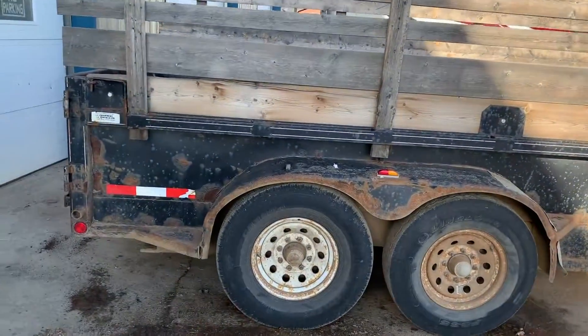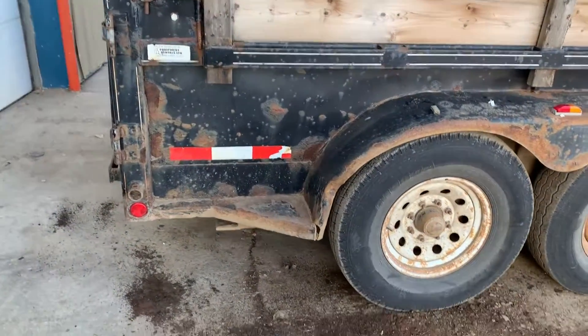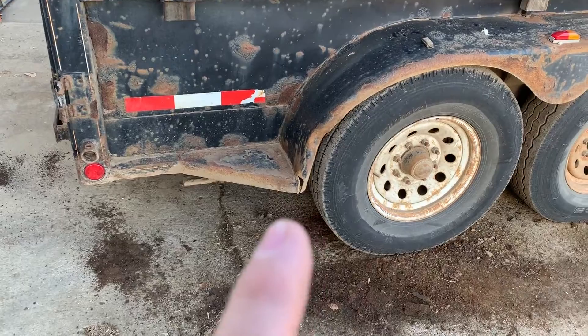We haul snow with it, we haul concrete with it. I can't tell you how much concrete we've hauled with this thing — I would have to say a couple hundred tons easy of concrete that slid through this box.